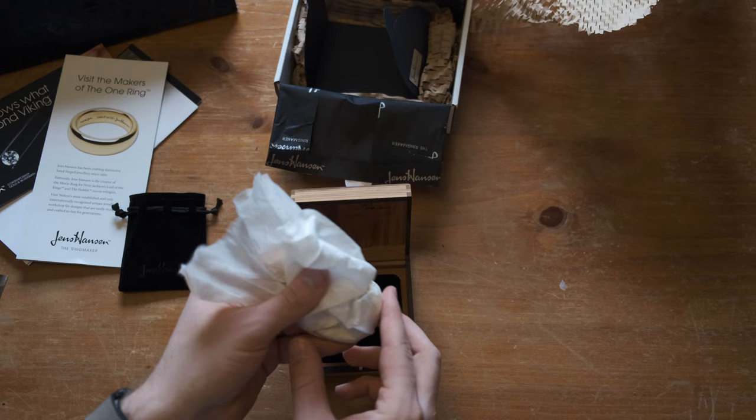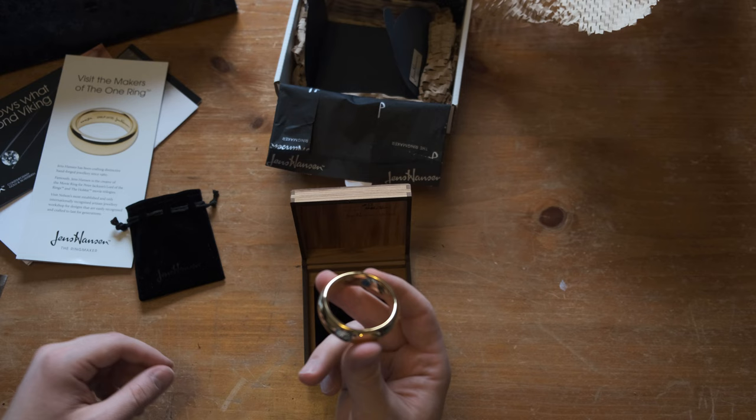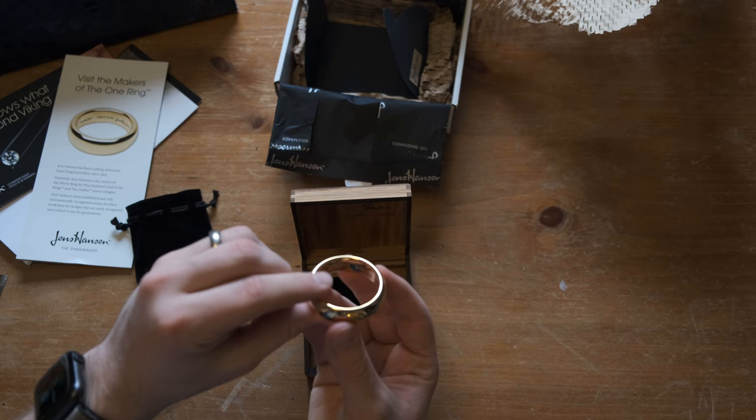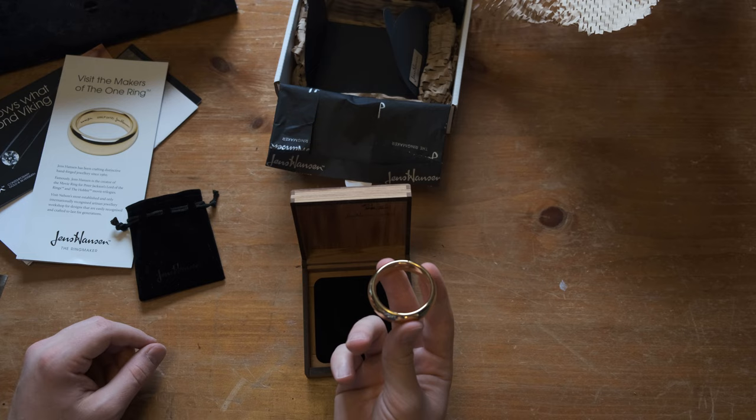And there it is — oh my gosh. My fingerprints are on it already. It's cool to the touch. Now that right there is the One Ring.